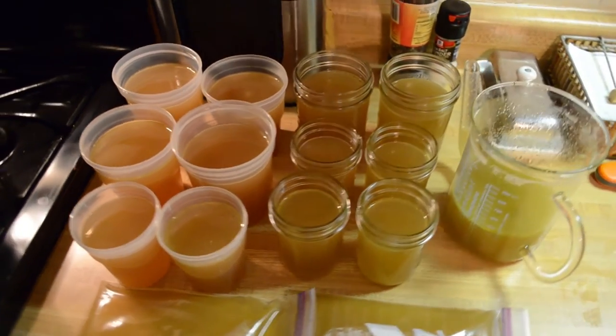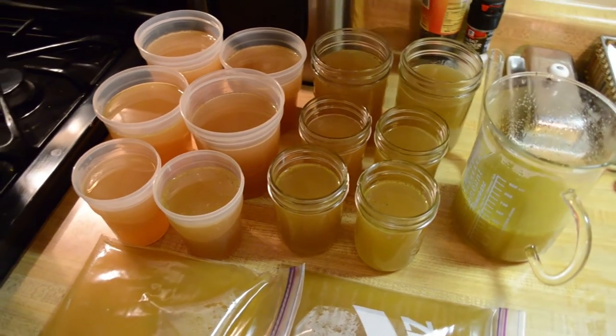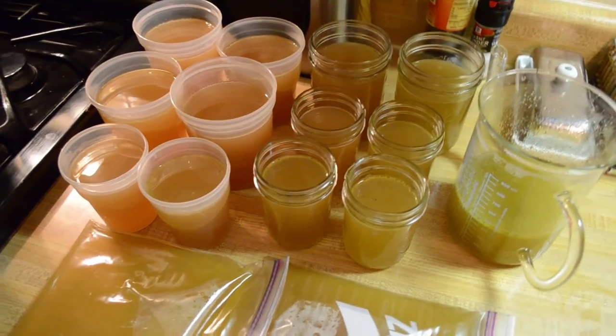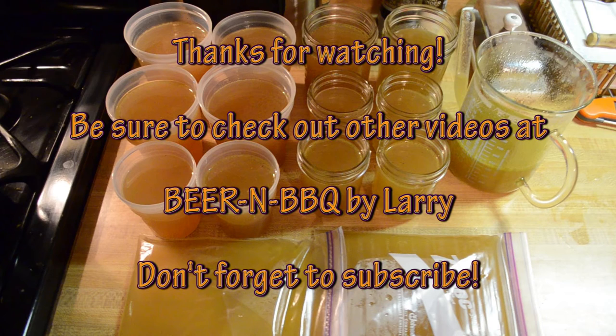This is going to last me a good chunk of the winter, so it's definitely worth making your own stock from that turkey carcass because you're missing out on a lot of good stuff here. Thanks for watching — be sure to check out other videos on my YouTube channel and don't forget to subscribe.